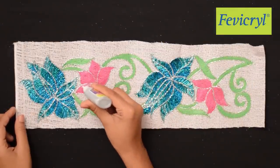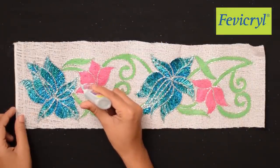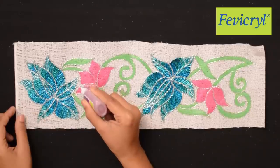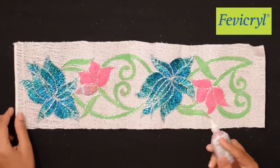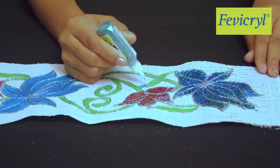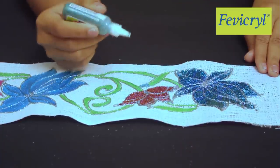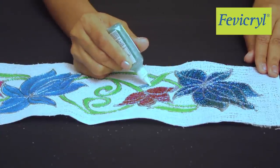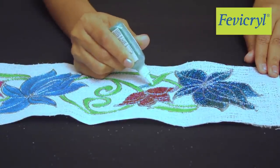For the pink lotus, use Fevicryl 3D Outliner Non-Sticky Glitter Silver 402, Glitter Pink 410, and Glitter Copper 409. The leaves and stems are painted using Fevicryl 3D Outliner Non-Sticky Glitter Green 403 and Leaf Green 412.